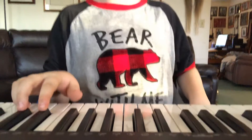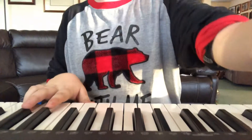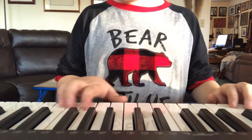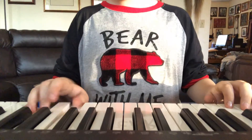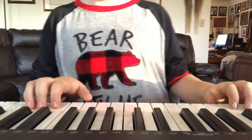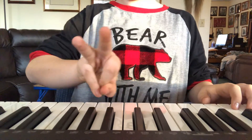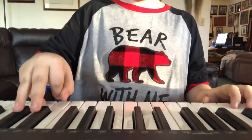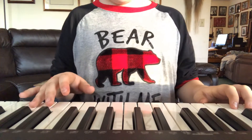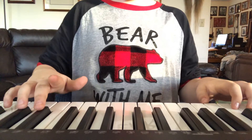This is how to play Für Elise. First, you take your two fingers — ring and middle — and place them on the keys. You hear those two notes. Put those two on there.